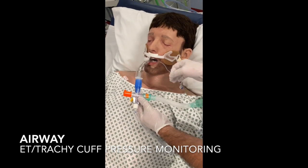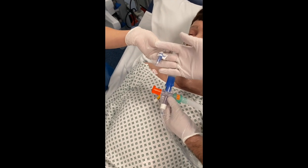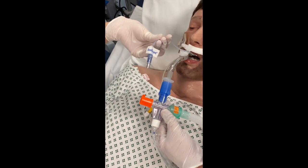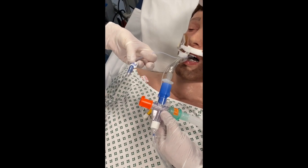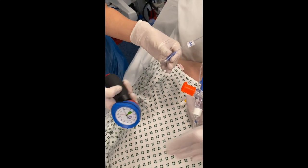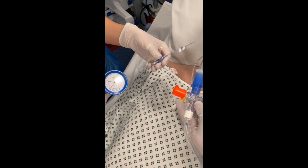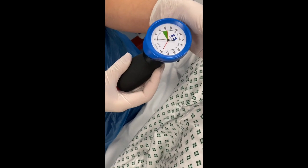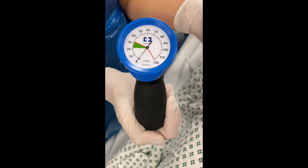So finally, we're going to look at how to ensure that the pressure in the cuff is adequate for maintaining that tight seal — avoiding any secretions to come down and get aspirated, any gastric content to come up, reflux and get aspirated into the lungs, but also to provide a tight seal that will allow mechanical ventilation to be effective.